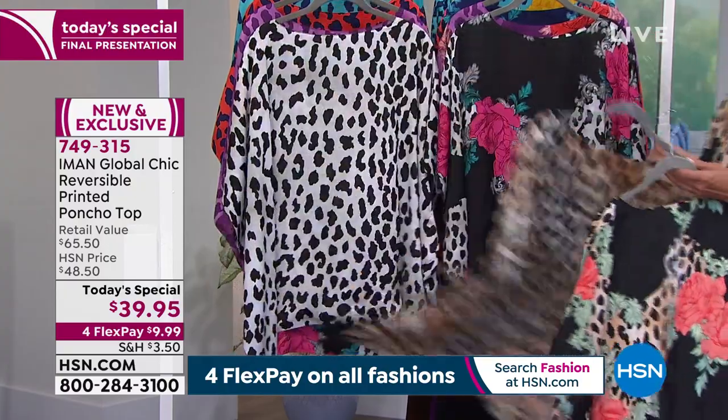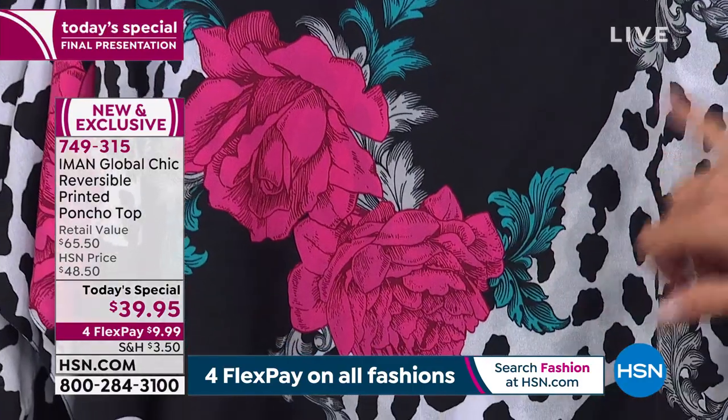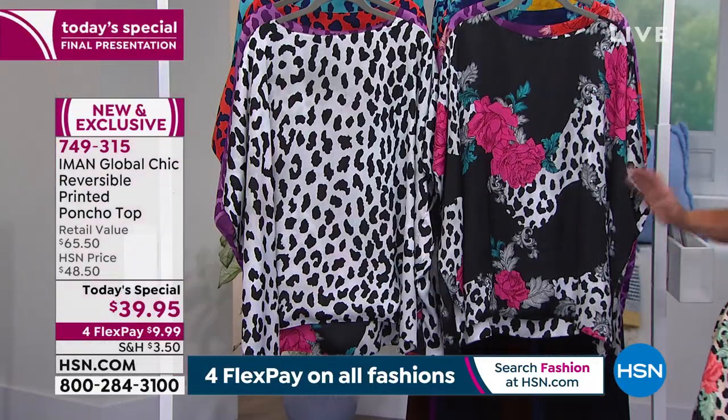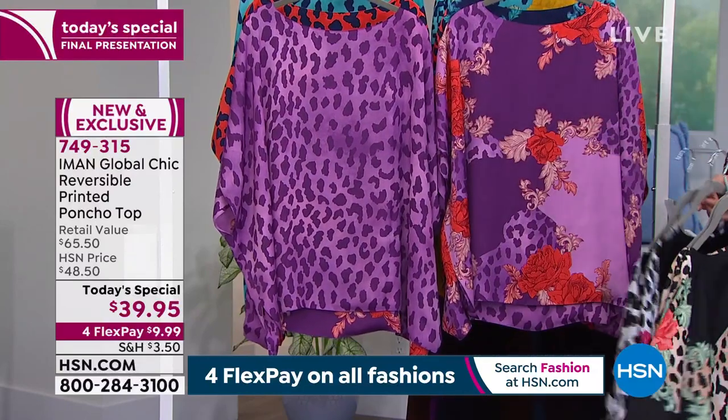The next one is called Black — beautiful rose colors moving into a deep turquoise, with white as well. Take it back to your white jeans, your white crop pants, or Bermuda shorts. We have about 150 left in the black.